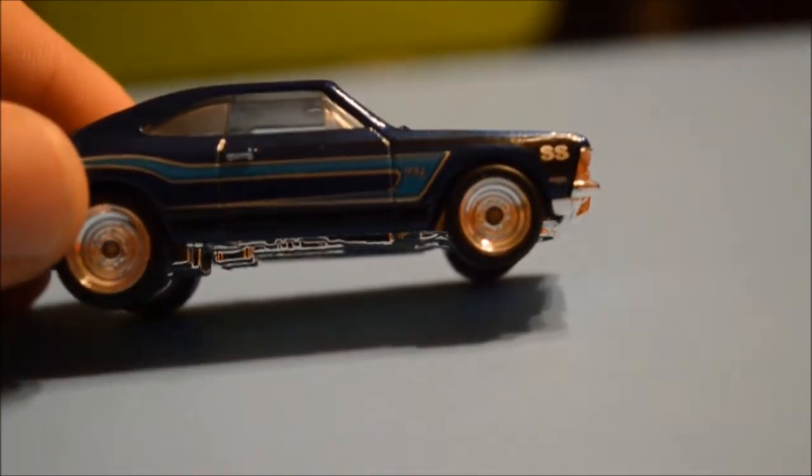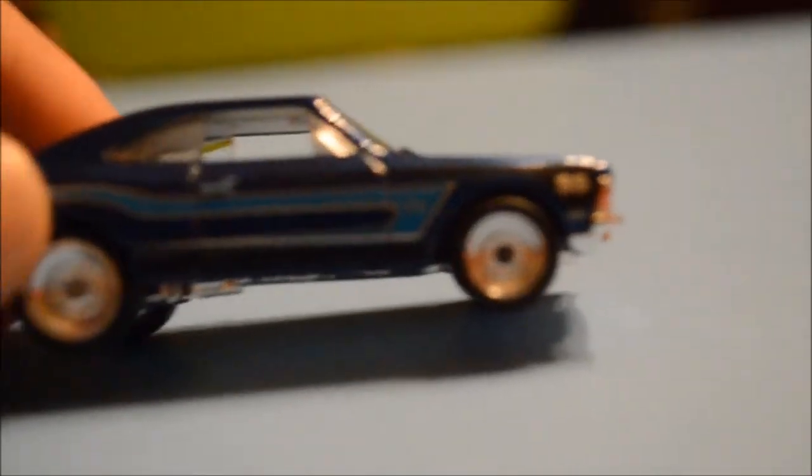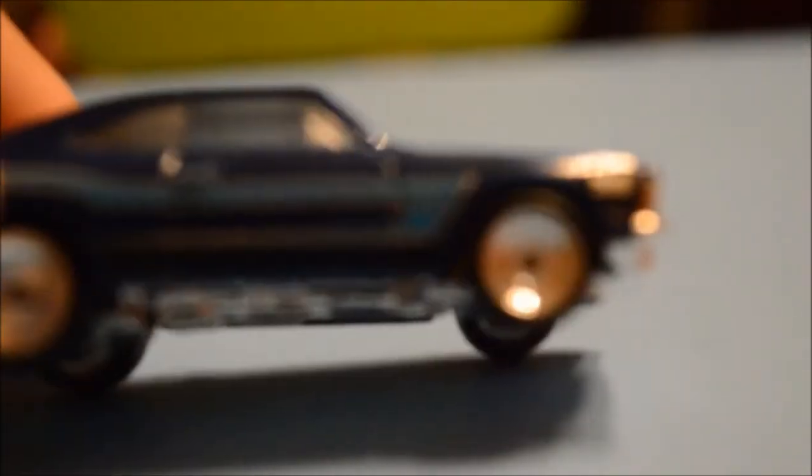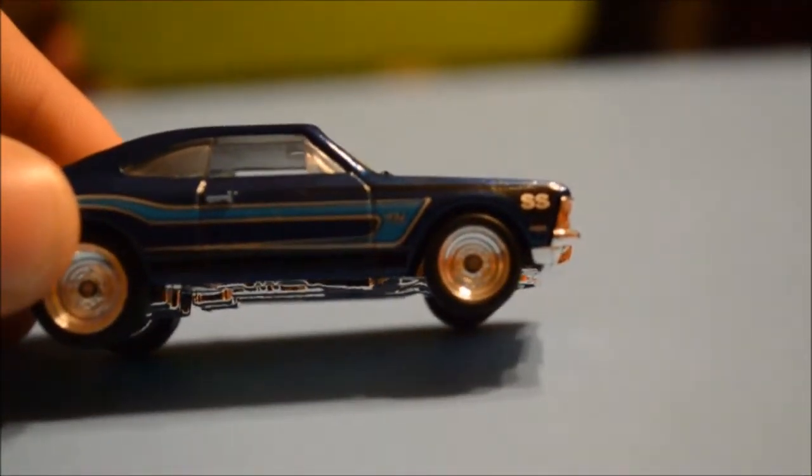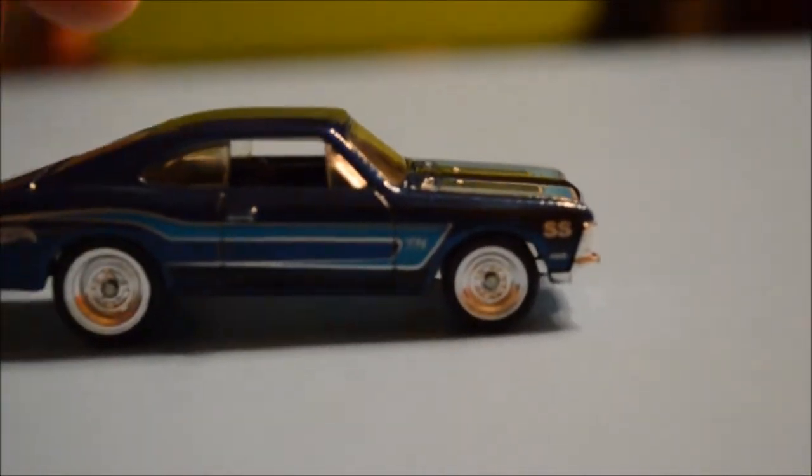I don't know if you can see the TH — it's right there on the blue pinstripe. My camera won't focus that good, but there it is.